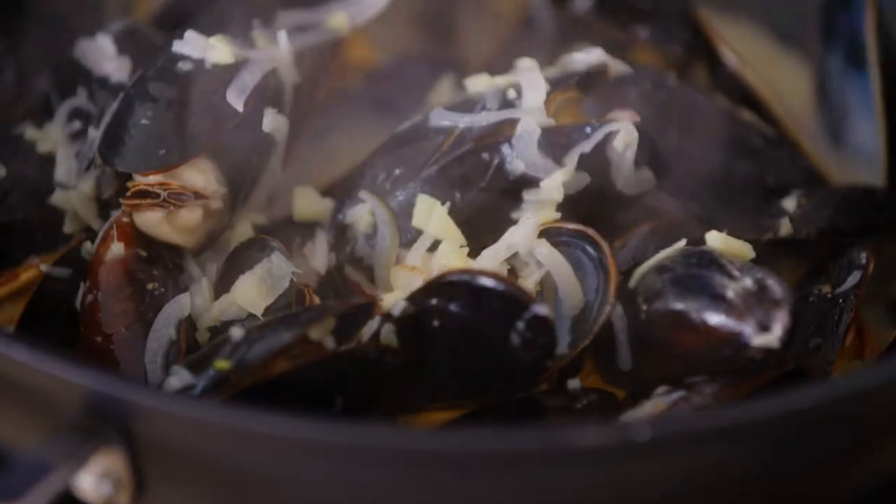I can tell that they're done because they're all open. When you buy them, they should be closed, and when they're cooked, they're open.